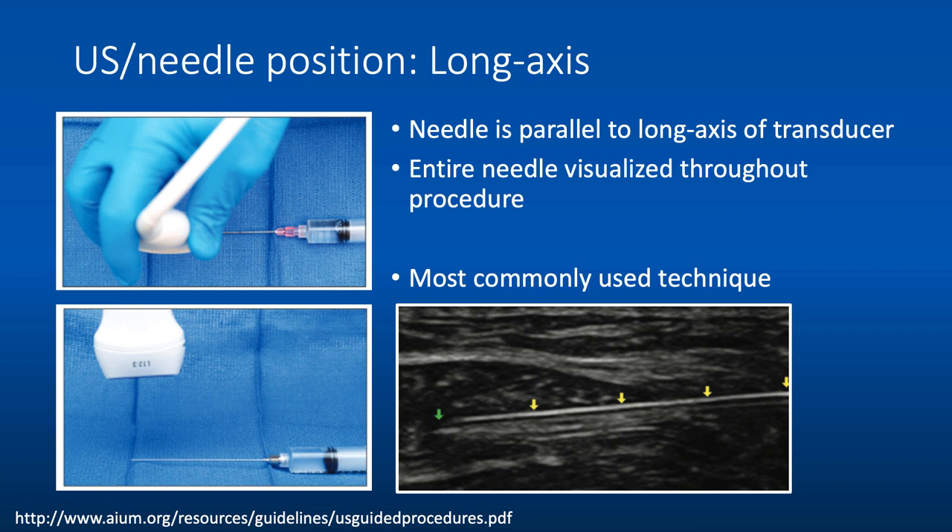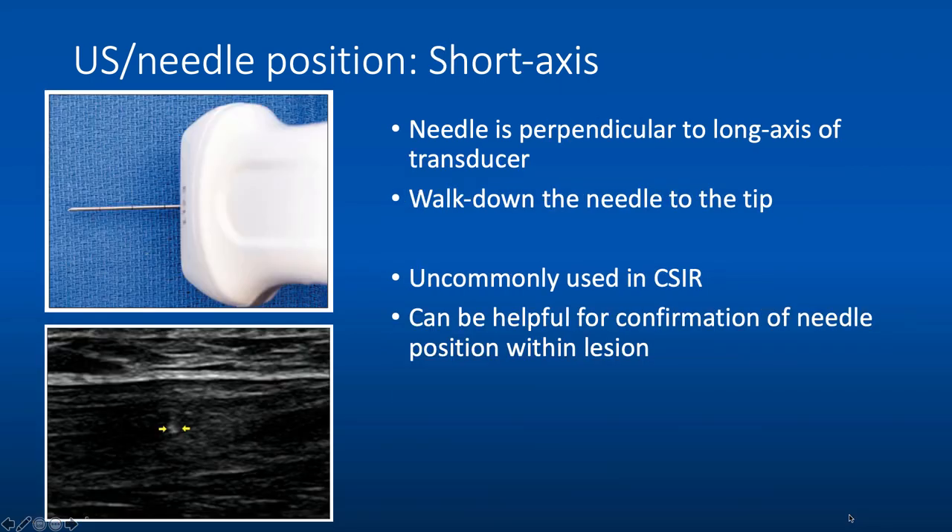Long axis is what we mostly use in CSIR, where the needle is parallel to the long axis of the ultrasound probe — you can see the entire needle visualized throughout the procedure, including the tip and the length. This is our most commonly used technique. Short axis is occasionally used, where the needle is perpendicular to the long axis of the transducer. Some use this as a walk-down technique to find the tip. We rarely use it in CSIR, but it can be helpful to confirm the needle tip position within a lesion.